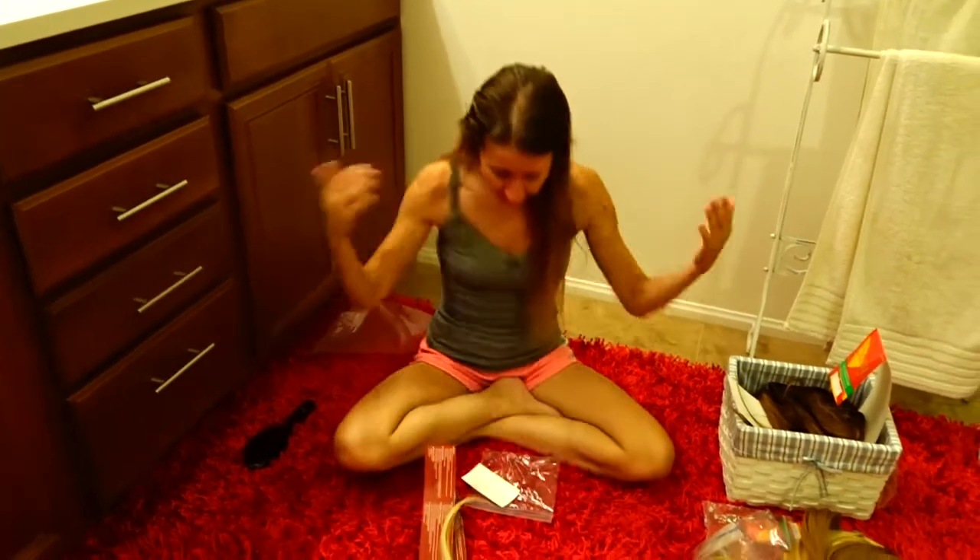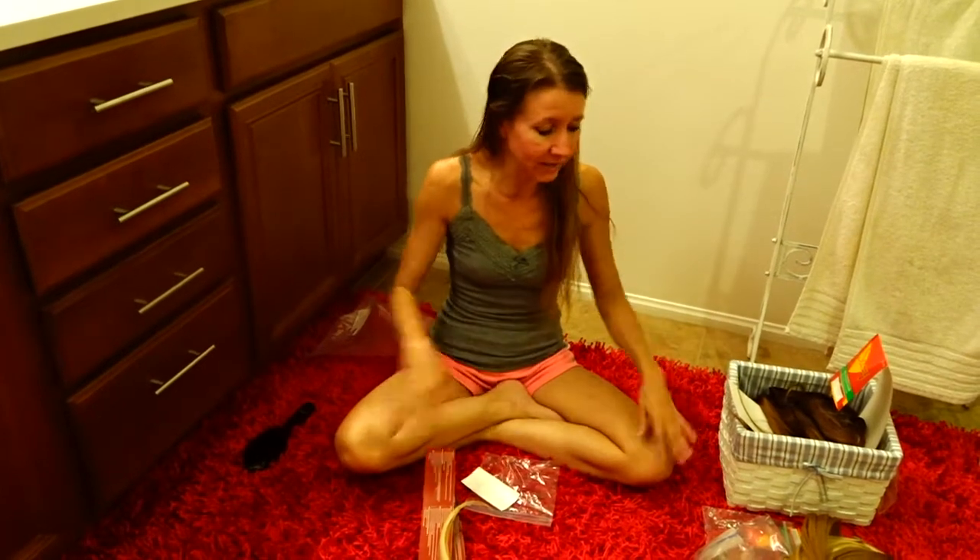That is my video on hair extensions. I just wanted to show you some different types, some different things you could do with them, and different reasons you would use one over another. I hope you enjoyed my video. If you have any questions, feel free to leave comments down below. If you enjoyed this video, press the like button. Thanks so much for watching. If you didn't see the video where I went and got my extensions put in, click the button over here. And if you're new to the channel and haven't subscribed, click the button over here. Thanks so much for watching.